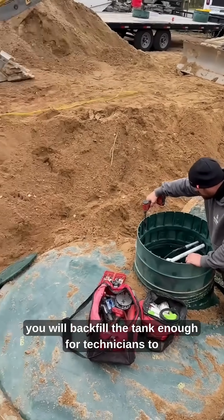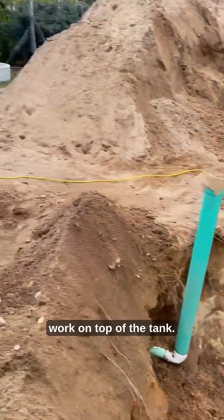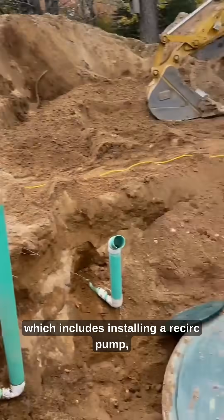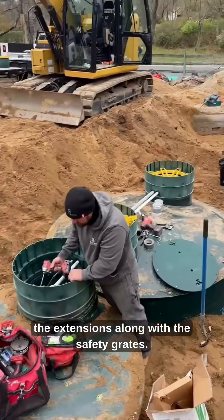From there, you will backfill the tank enough for technicians to work on top of the tank. The technicians then build out the tank, which includes installing a recirc pump, the extensions along with the safety grates.